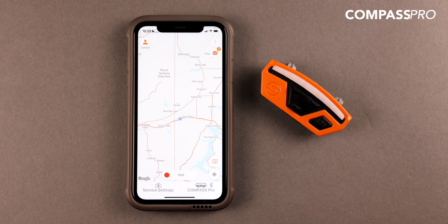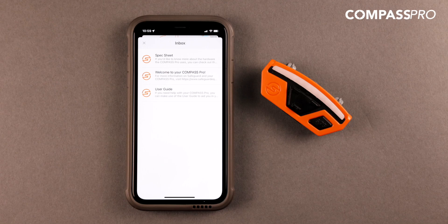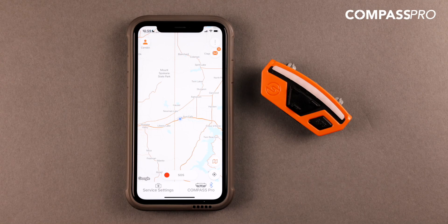If you need any further help, please refer to your sales representative for assistance. You can also contact our team directly or reference any training materials by visiting the button in the top right corner. Thank you again for using Compass Pro and the Safeguard Equipment app.